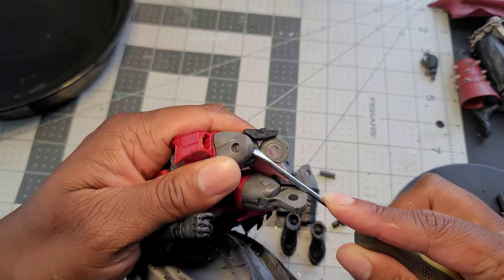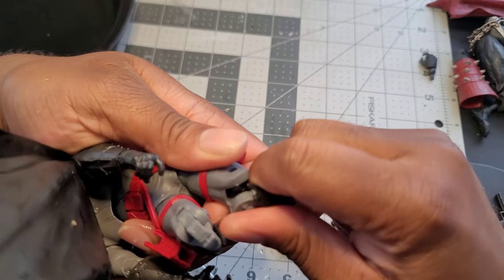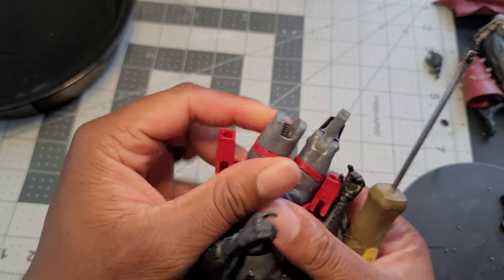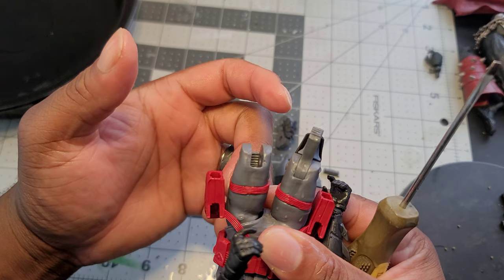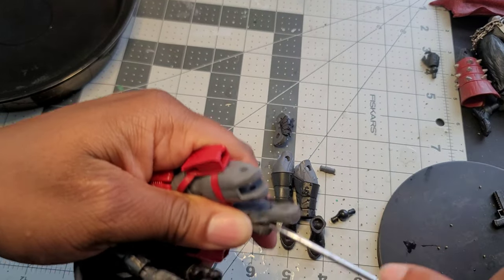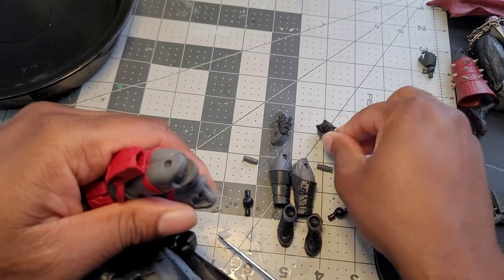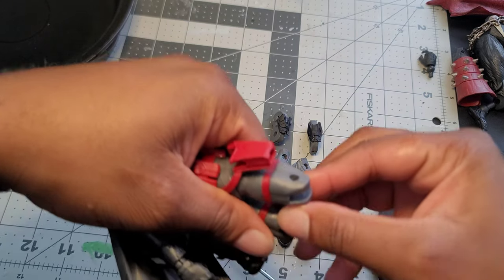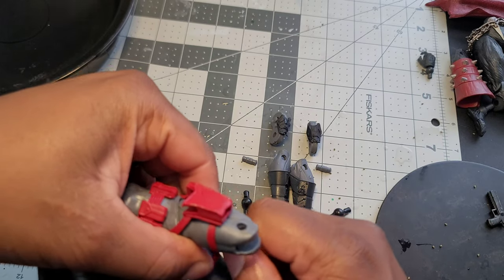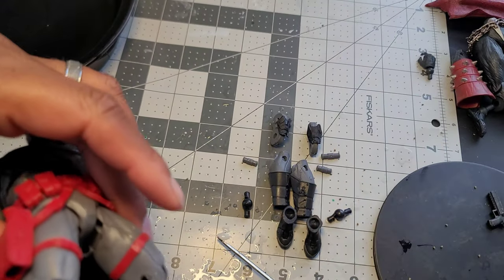I'm going to roll through this quickly because the longer I take, the cooler the figure is going to get. Everything's pretty self-explanatory — I'm just prying things off of the pins and then removing the pins. The figure is going to be very malleable. Even if you think you're stretching it, you just squeeze it back together and it gets its shape back. If you think you've deformed it, just put it back in hot water.